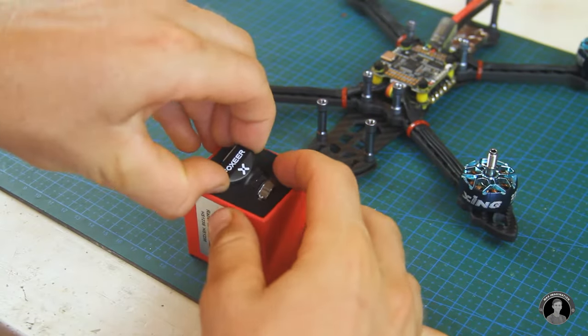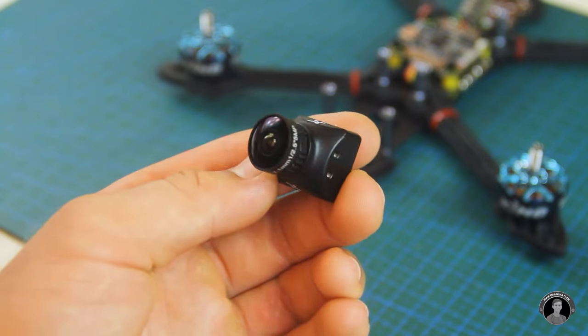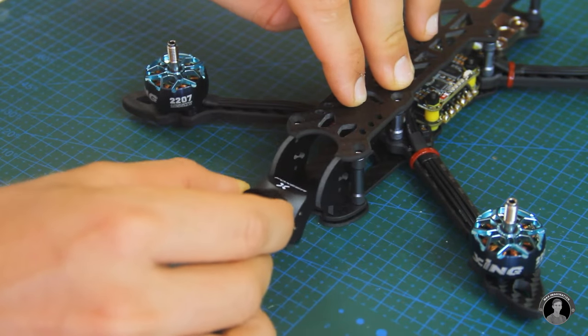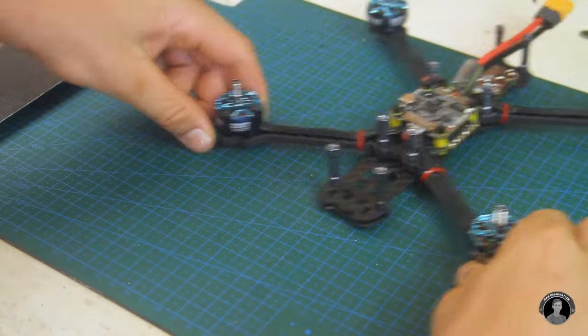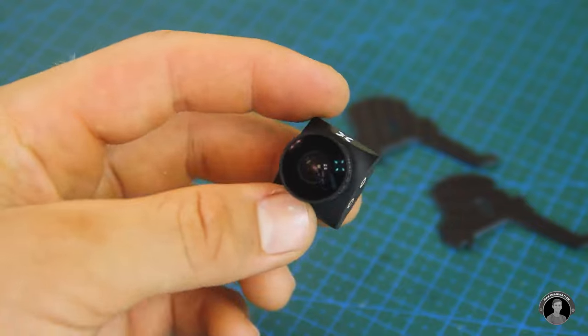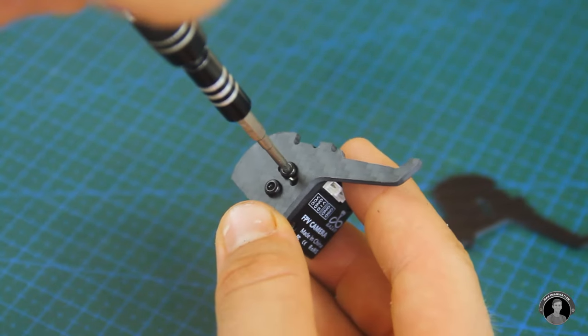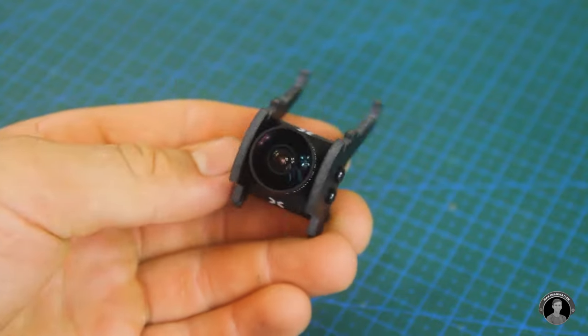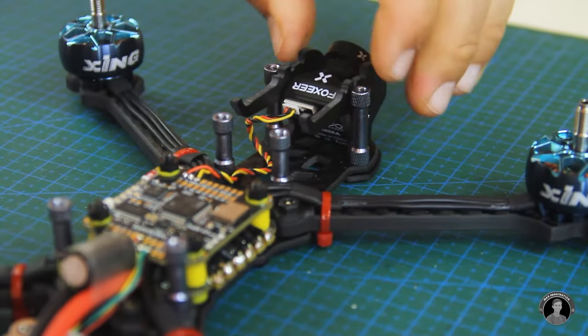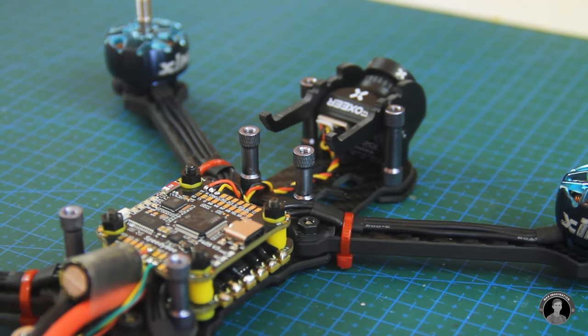Now I can get onto installing the FPV camera itself. I've run into my first obstacle — I've picked the wrong camera for the frame. At least it's only a millimeter and a half off from fitting in. A bit of sanding of the sides should do the trick to make it fit snug. Sure enough, the camera now fits and is connected to the flight controller.